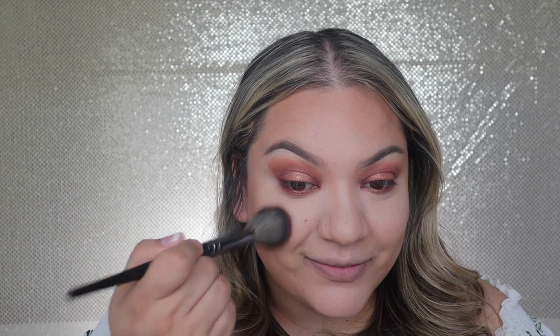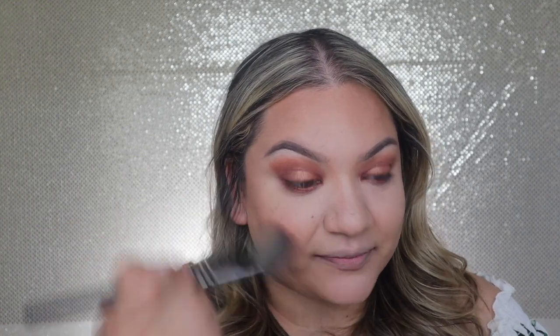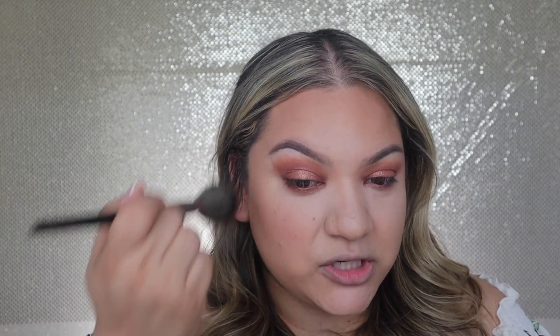Now let's go in with blush. For today I'm going to use Patrick Ta's blush in She's Sincere, using an E4 brush on the apples of the cheeks. It's a sort of orangey shade, so I thought it would match well with all of this.